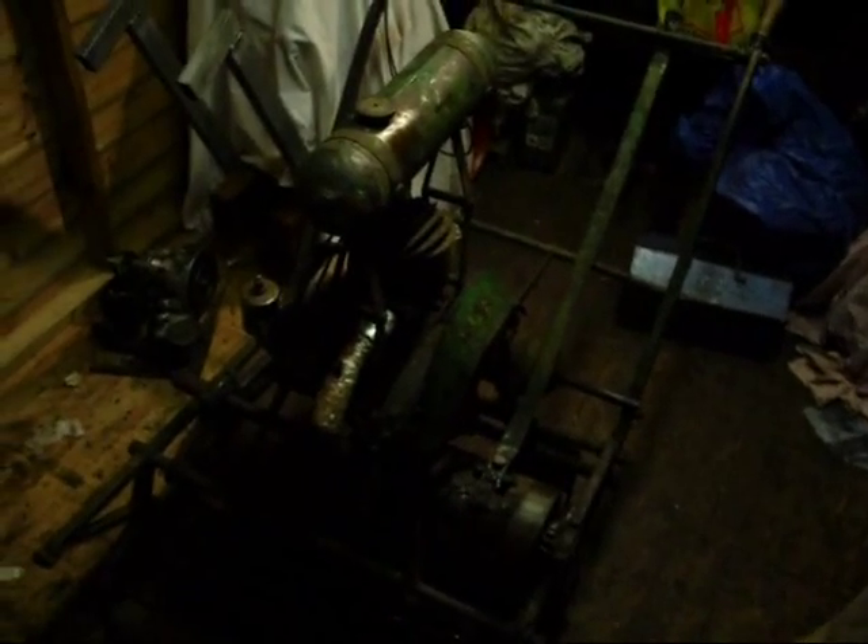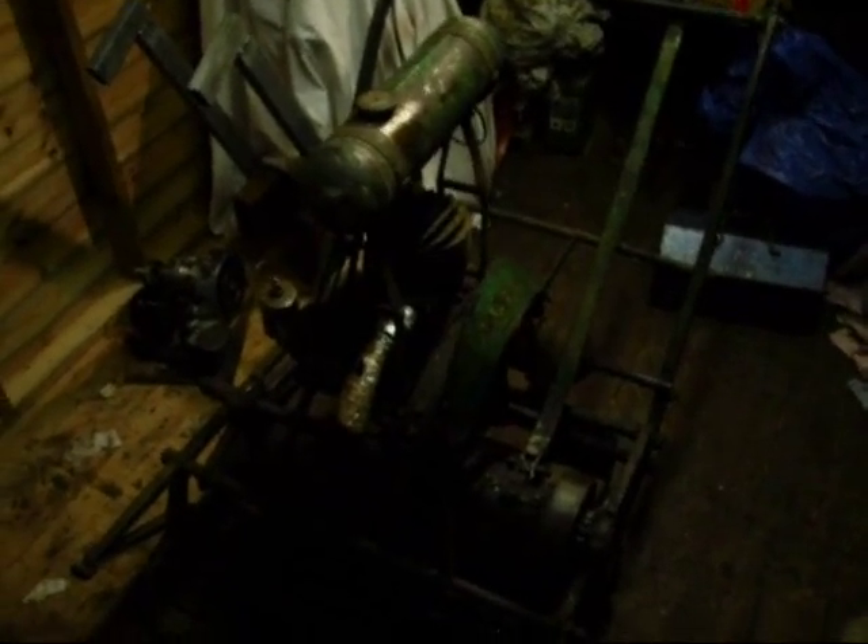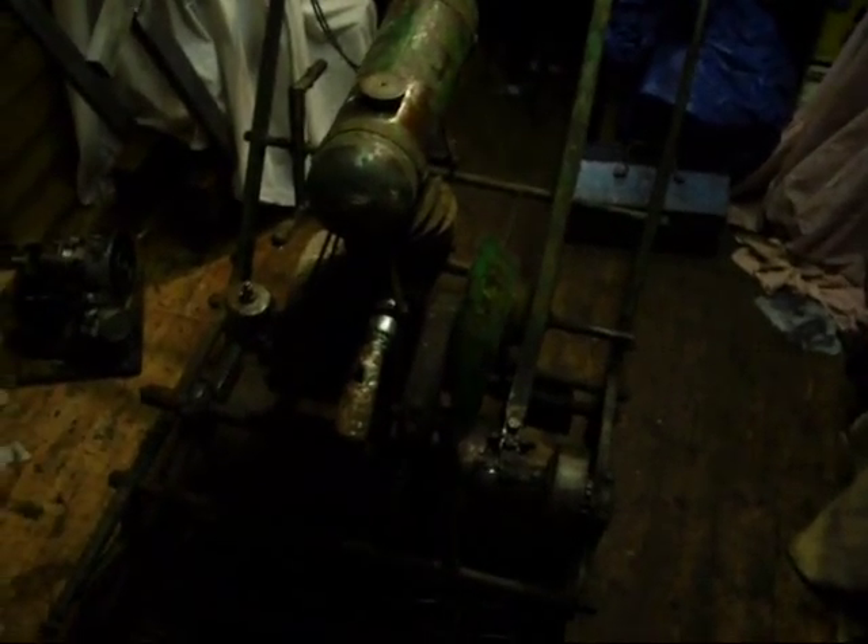Hi all. I spent most of the day doing electrical calculations for college, so I got suitably bored of that. I'm pretty much finished so I thought I'd come out here and do a bit on the Atko mower.